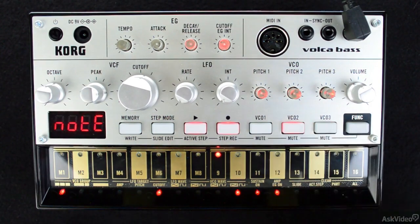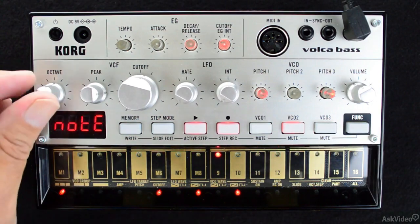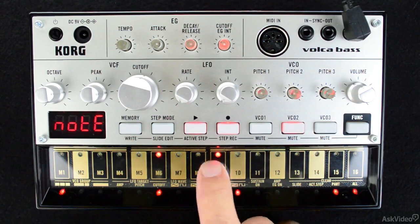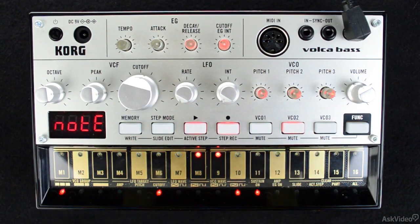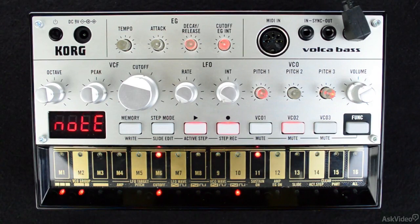If one of the secondary parts doesn't come out quite right, or I just don't want to redo the part, I can simply hold down the function button and press button 15 under the clear subtitle, and clear the individual part or sub-pattern that I'm currently working on, while leaving the other parts alone. And if I ever want to bring the part back, I just clear the part again with function button plus 15, and it's back.